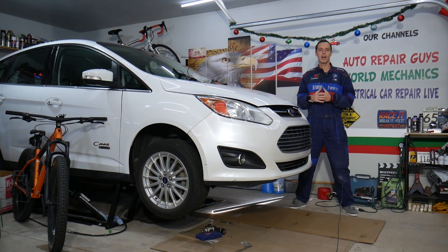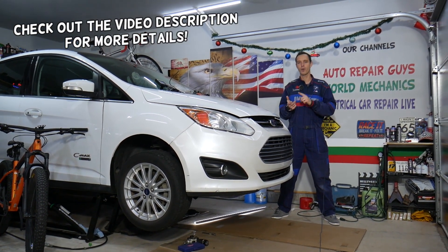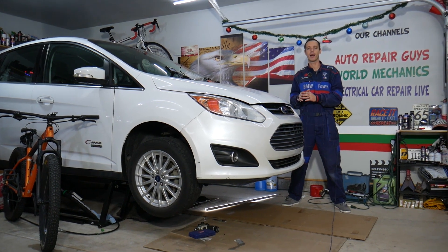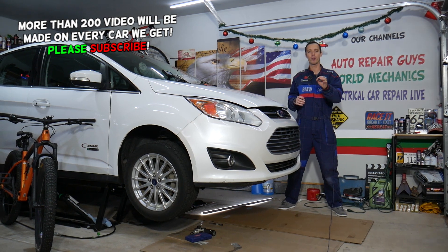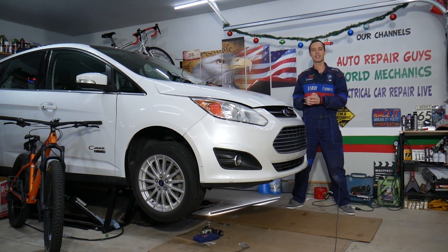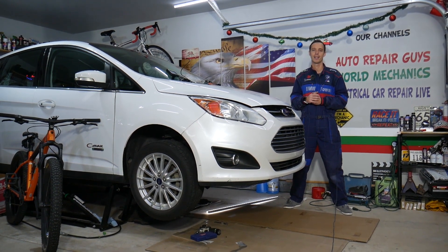Welcome back to Electrical Car Repair Life. Today's video will be super helpful to anyone with a Ford C-Max, Ford Fusion, or Lincoln MKZ. What's common between these cars is the engine they use — it's the same. We'll be explaining about a hybrid engine, but even if you have a non-hybrid it will work as well. We'll cover where the upstream oxygen sensor — also known as bank one sensor one — is located, and how to test those sensors.